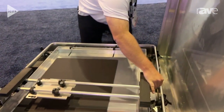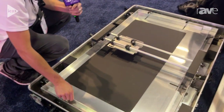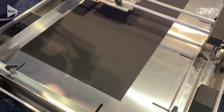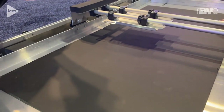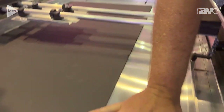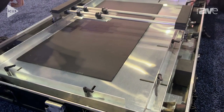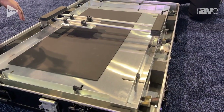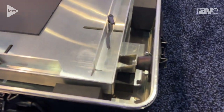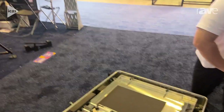The TV screen will lie firmly against this foam, and then you adjust these adjustable slides to your monitor size. This whole frame is isolated so that whether the truck is going over bumps or the case gets dropped accidentally, the TV is not taking the brunt of the force but is actually suspended. And that is our drop-proof monitor case.